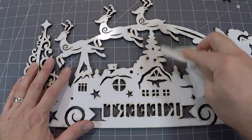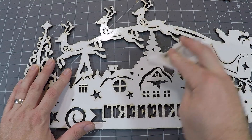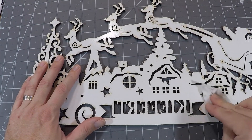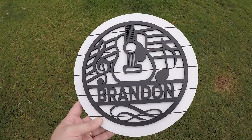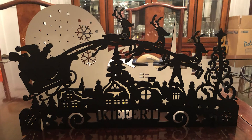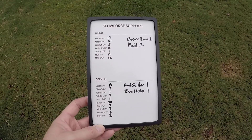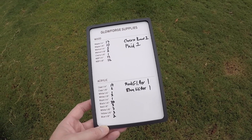Some have had success cutting this material without masking and just using a baby wipe to wipe off the scorch marks, but I generally still mask at least the presentation side just to make clean-up easier. These work great for items such as these customizable name rounds or even holiday items like this Christmas candle display. I also use this material in an upcoming project video where I make a dry erase board to keep track of various things around the house.